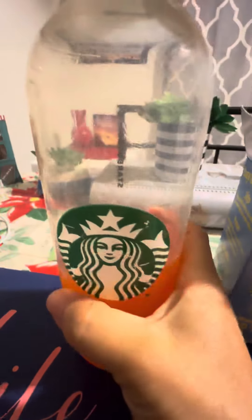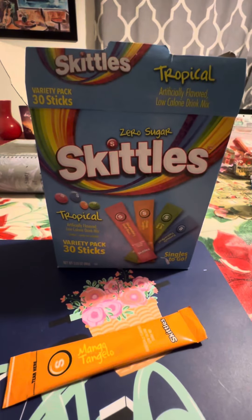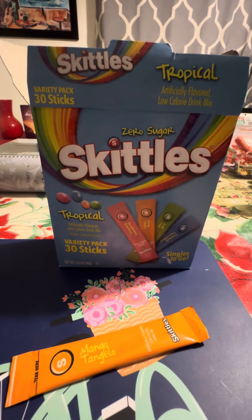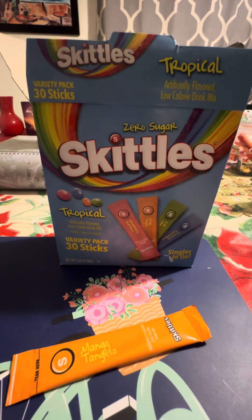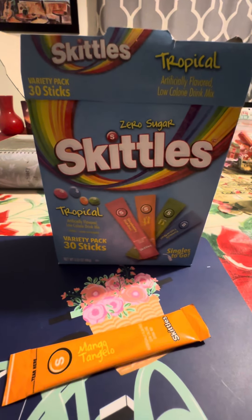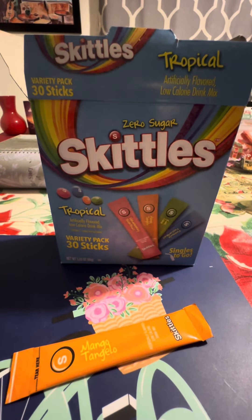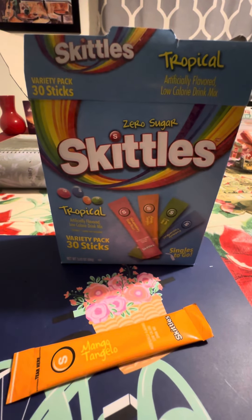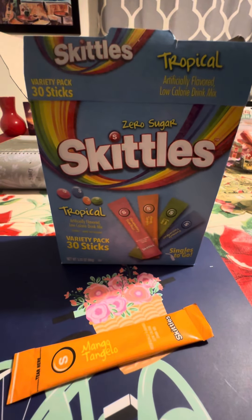This is a big bottle of Starbucks water — I don't know the ounces anymore but it's pretty huge. It smells like artificial mango, not real mango. You're not going to smell and taste real fruit — it has this sweet, bitter, artificial taste to it.